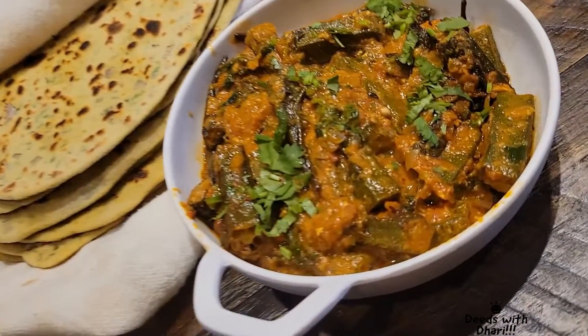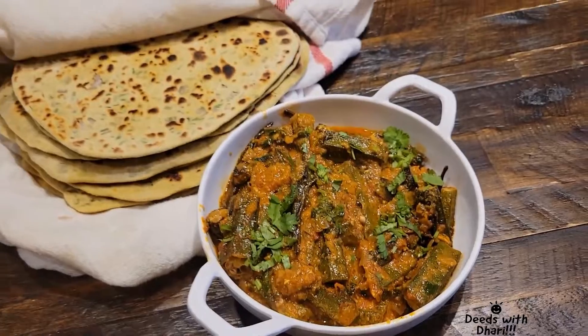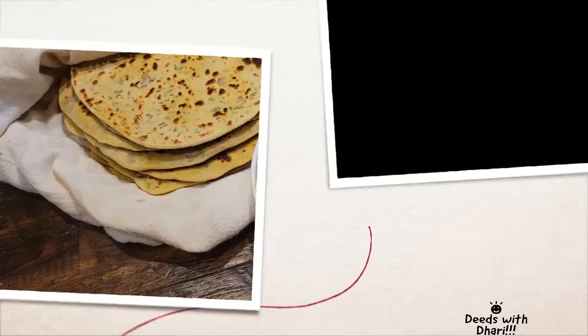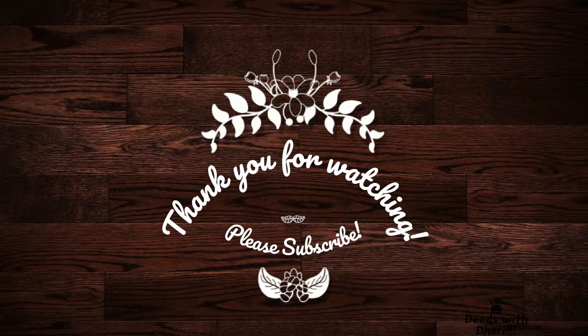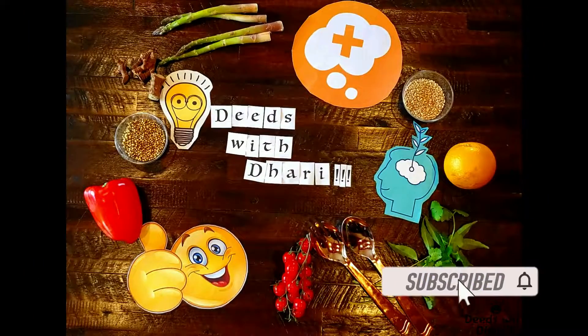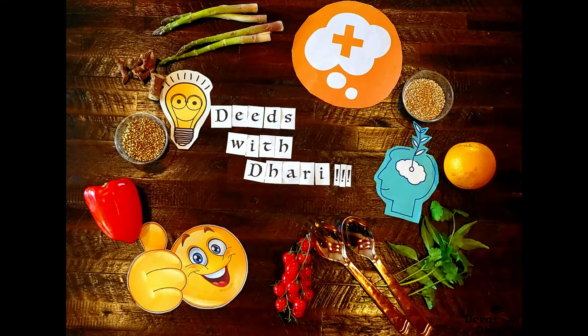Add in some kasuri methi and finely chopped coriander leaves. You can serve it with roti, rice or paratha. Thank you so much for watching this video. Please subscribe and support. See you soon!